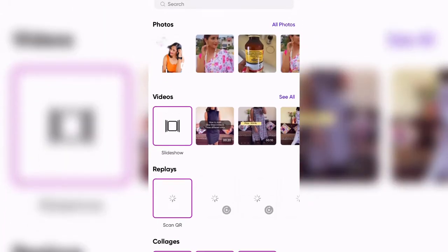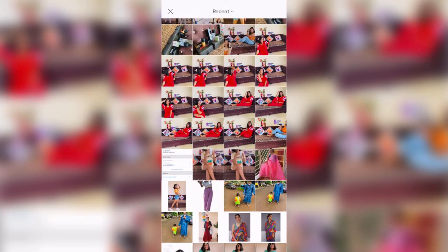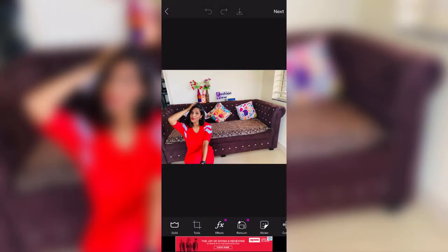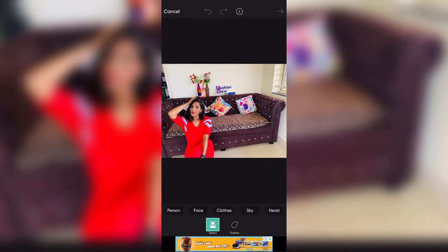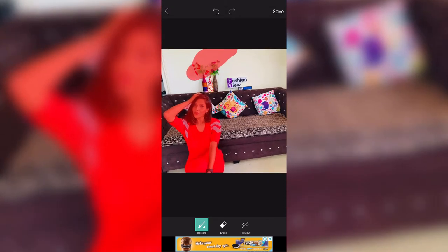So first I will show you the cut out. I have to take a cut out of this picture, so now I will open PixArt. After you open PixArt, you will see a plus icon at the bottom. You will select the picture from the gallery. I have selected this picture — note that this is the free PixArt version, not the paid version. In the bottom, you will see the cut out option. Select 'Person' and your picture will be automatically selected.